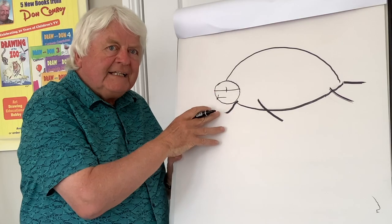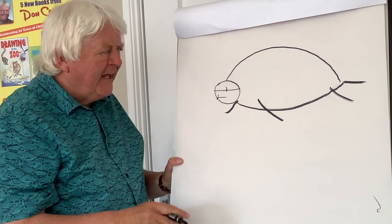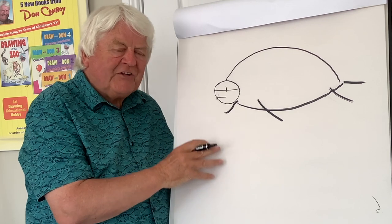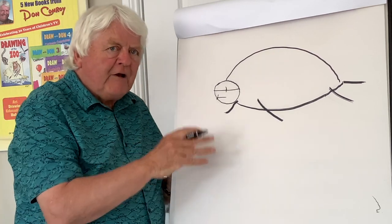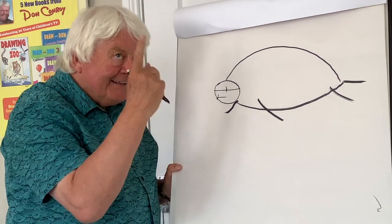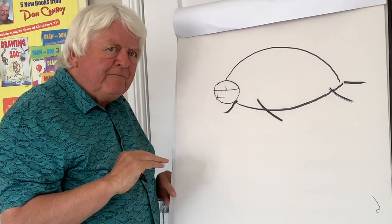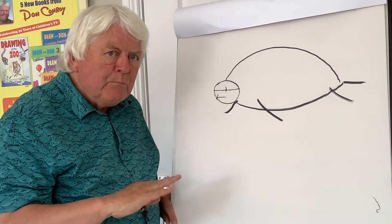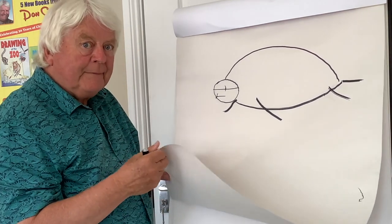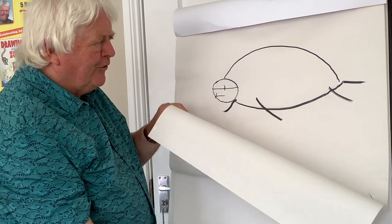Now this creature wanders around the oceans of the world. It can be seen in Irish waters, and not only that — the female, when she decides she wants to lay her eggs, she'll go to a very remote place and she'll make sure it's a very moonless night. Amazing! Then she'll lay her eggs because she doesn't want them stolen — they're very tasty to predators unfortunately, the eggs.